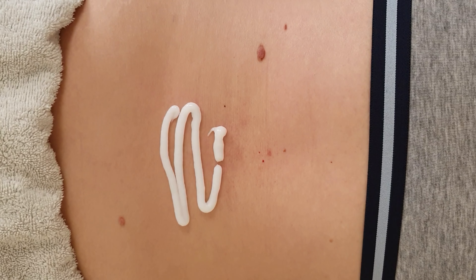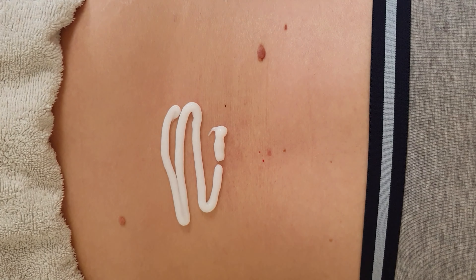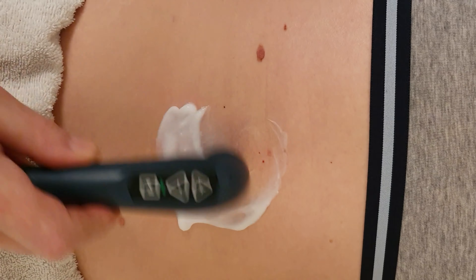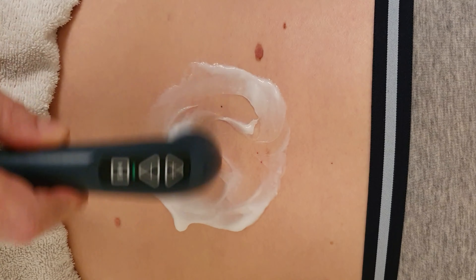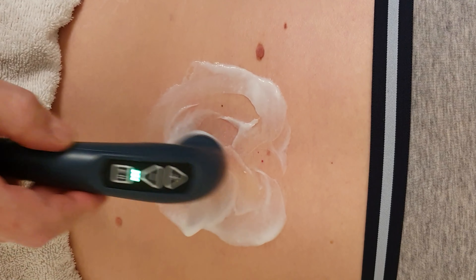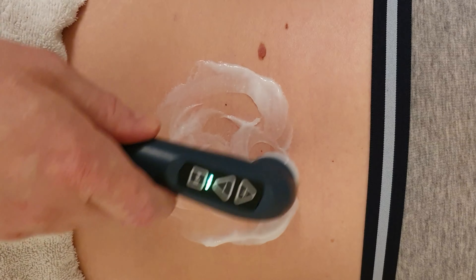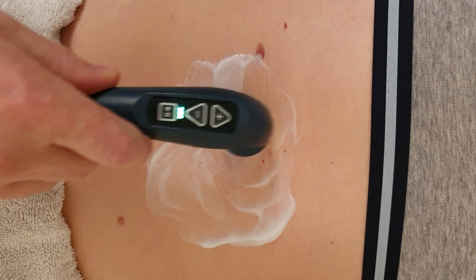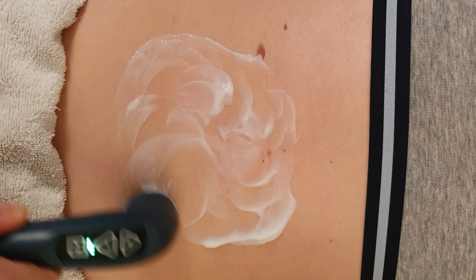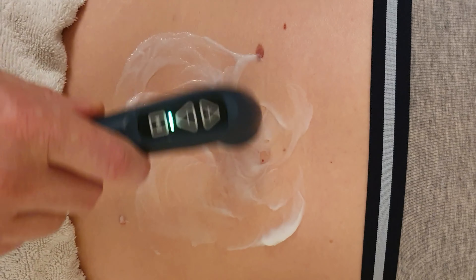I'll put a bit more contact medium on than I need. I'll bring the Tecar Pulse head in with its large treatment head applied and just spread that contact medium around a little bit. I want more contact medium than I need, just so when it dries out it doesn't become sticky. We'll start the treatment, concentrating on the muscles here, going around in small circles. You might find that you need to turn the treatment down if you get any hot spots — it might get too warm for the patient starting off at level 10.